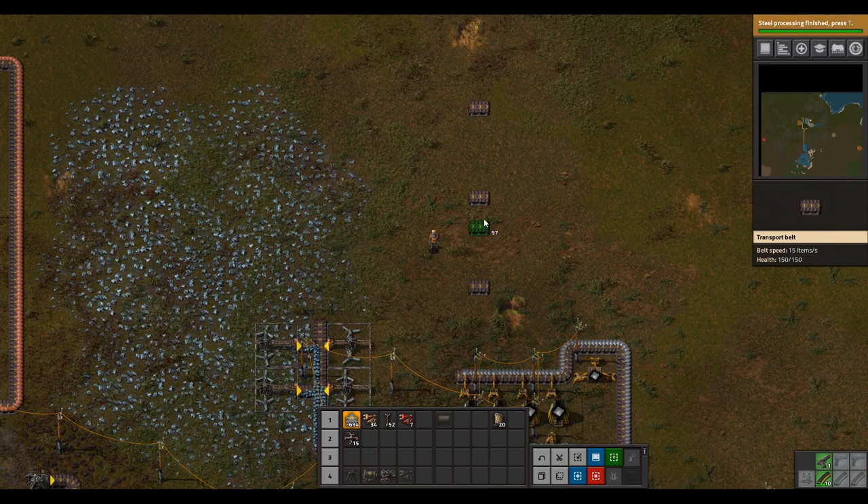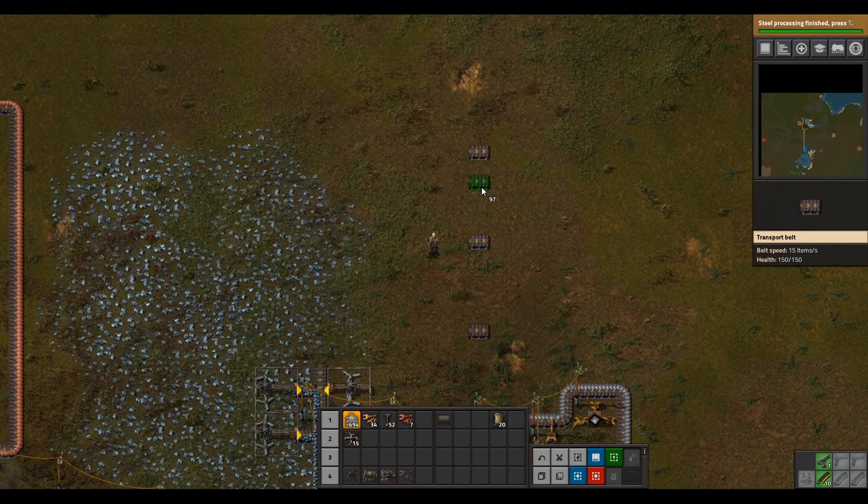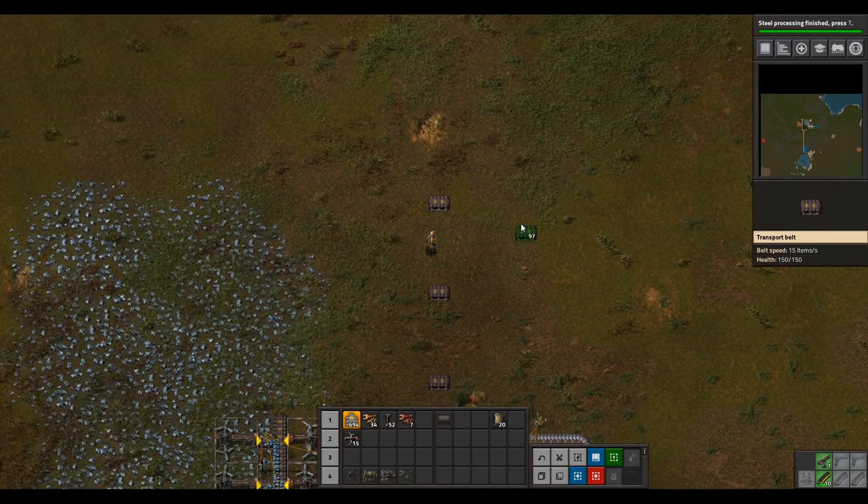You want five spaces in between each belt. Now lay down three lines of belts out from the first three belts like this.